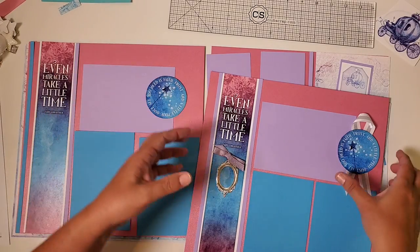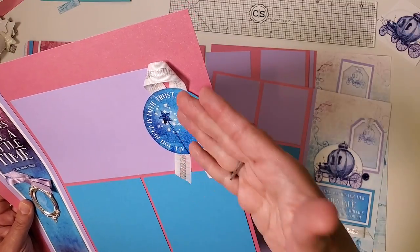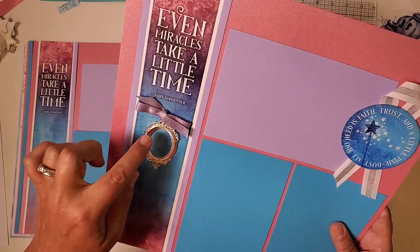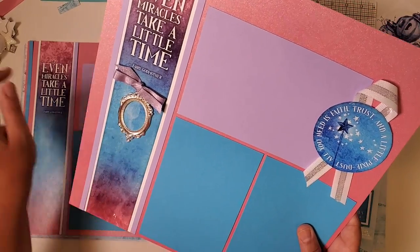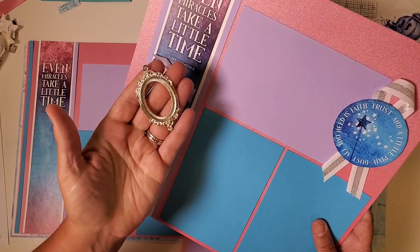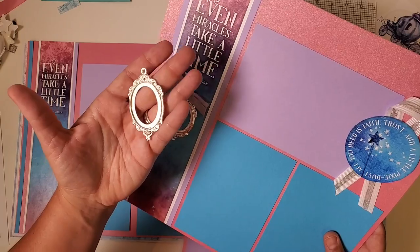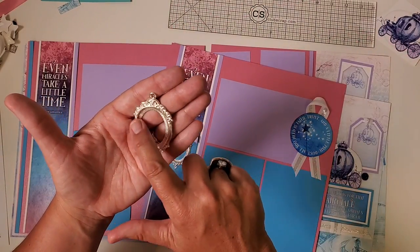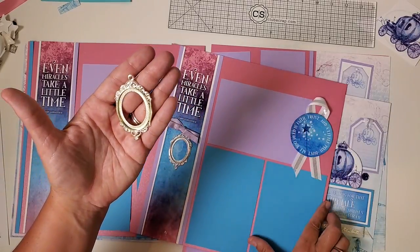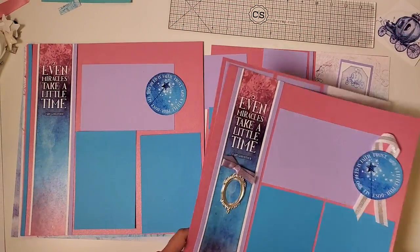With the ribbon, I made a nice little loop, taped it to the back, and attached it with foam adhesive. I tied some ribbon on top of this really beautiful embellishment — these are quite substantial and reminded me of 'mirror mirror on the wall,' though you could also put a small cameo image inside. Designer's choice! I just thought it was a cool addition to this fairytale-style kit.